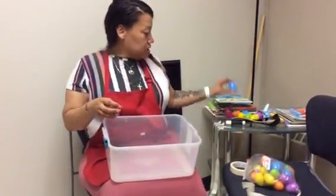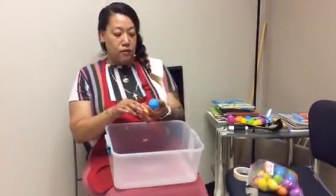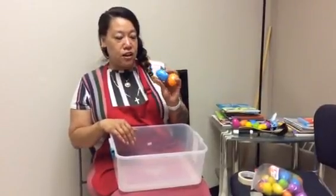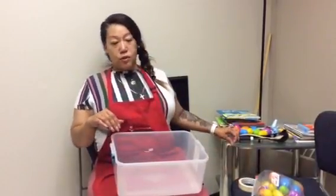And we're using today plastic eggs filled with beans that have tape on them. Whatever is age appropriate for your child, feel free to use. Or whatever small objects that are not chokeable, feel free to use.